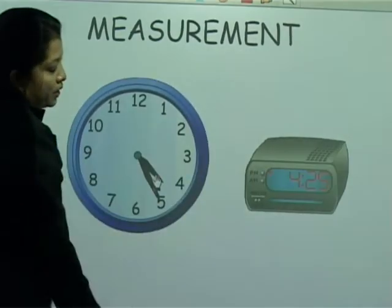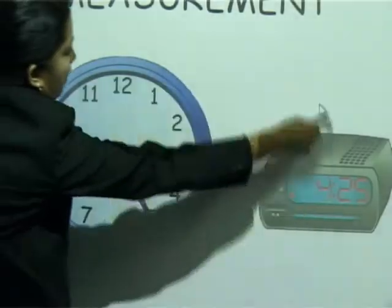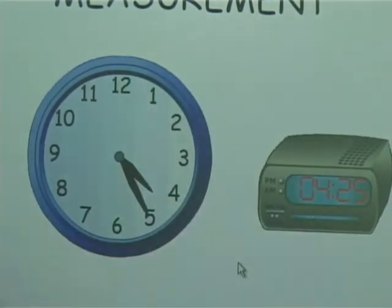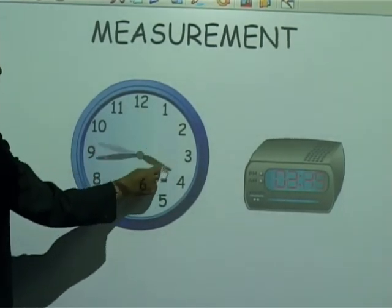If I want the readings to be 24 hours, all I need to do is click here and change it into 24 hours. And now you can see we've shown 24 hours.